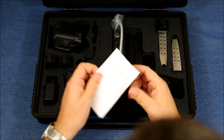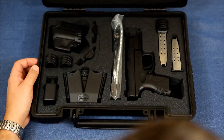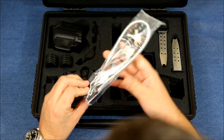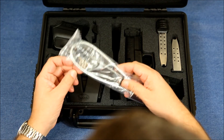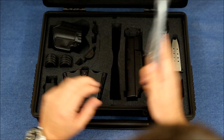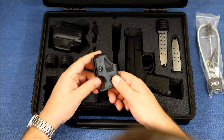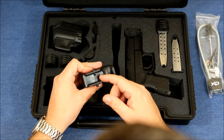We have the test fire round or casing, a Springfield XD safety lock along with the tools — an Allen wrench, a brush, and the keys for the lock itself. We also have the XD Gear speed loader.